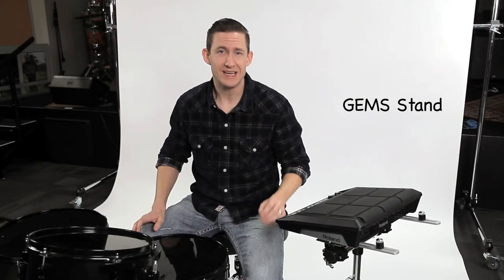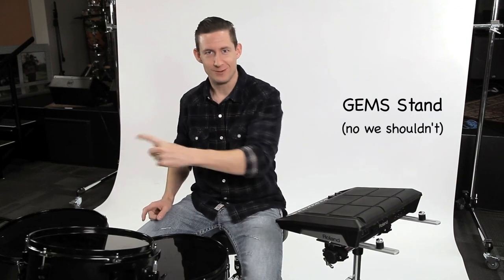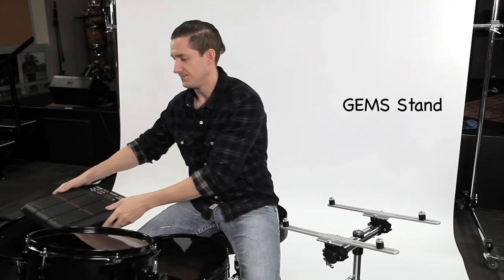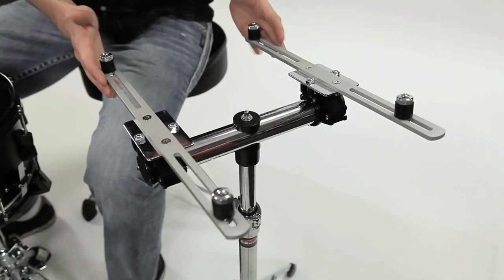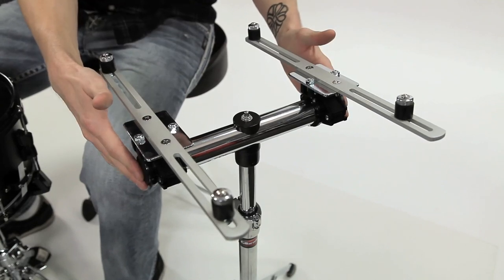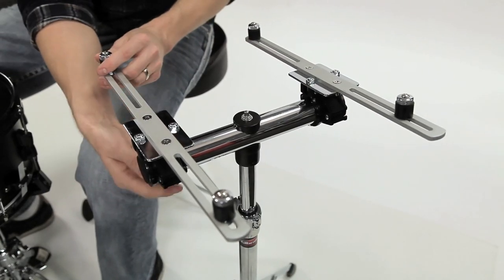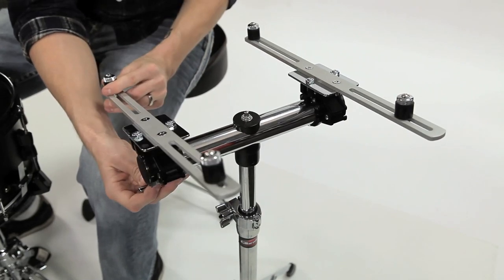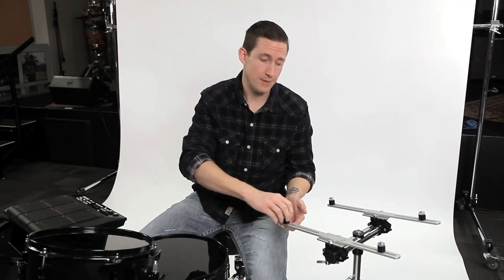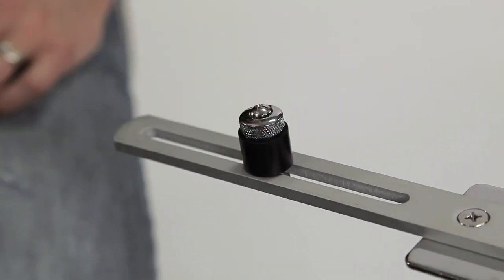Let's start with the GEMS stand — the Gibraltar Electronic Mounting Stand. As you see, I've got the Roland SPD-SX mounted to this stand, now let me show you how it works. We've got two electronic mounting arms that are mounted to a 12-inch long bar. These mounting arms are adjustable, so you can angle them however your heart desires.